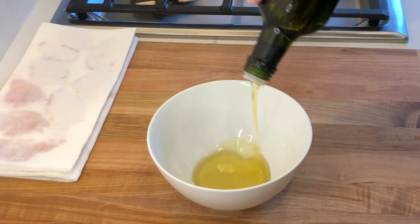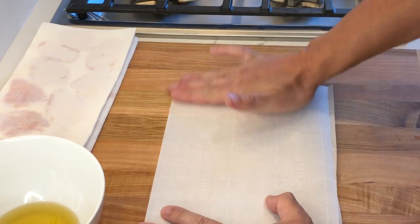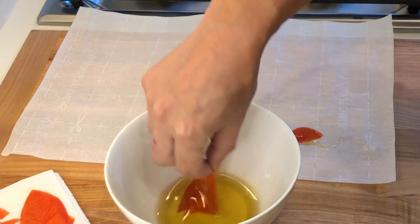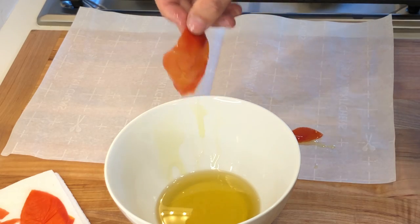Add some vegetable oil to a bowl. Then get a piece of parchment paper and fold it in half. Dip and coat the tomato skins with the oil, then try to lay them flat in one half of the parchment paper.